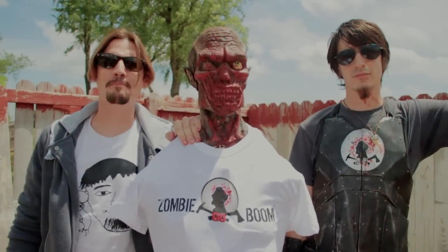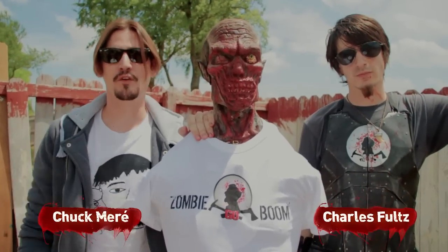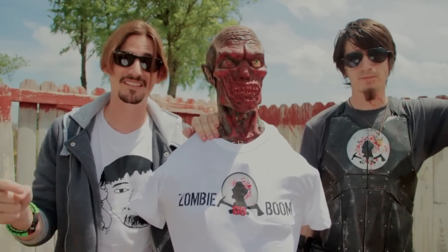Hey, what's up survivors? Welcome to another mind-blowing episode from the bloodiest show on YouTube, Zombie Go Boom. I'm Chuck Marais. I'm Charles Fultz. And you guys constantly request for us to test kills from The Walking Dead to see whether or not they will help you in real-life situations. Well, that's what we're doing today.